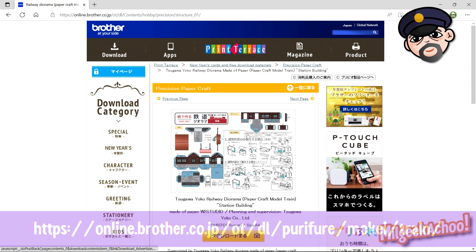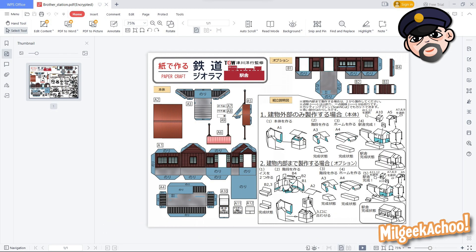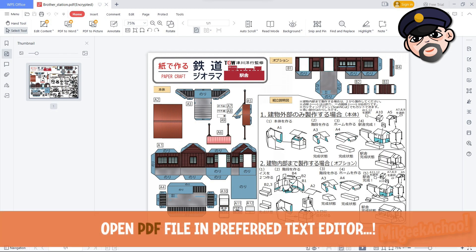The process is completely simple: download the PDF kits, cut out the parts and glue them together.